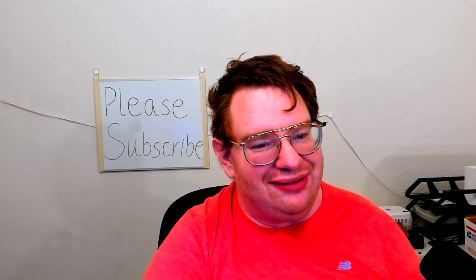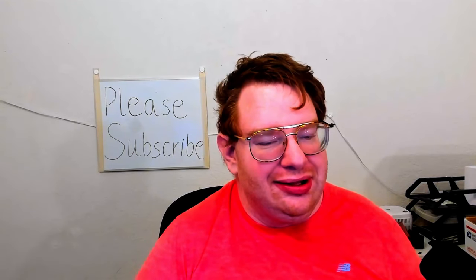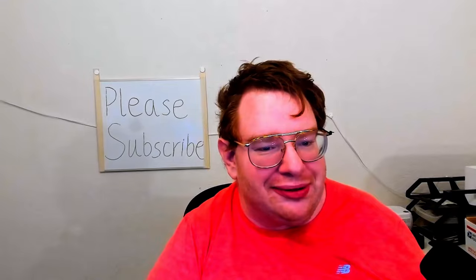Hello everyone and welcome to another video. Today we are going to be looking at my first official PC build for my new PC building business.